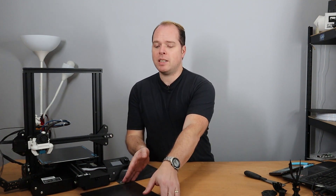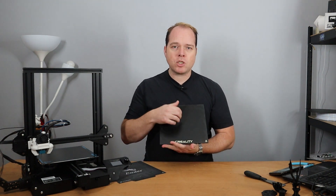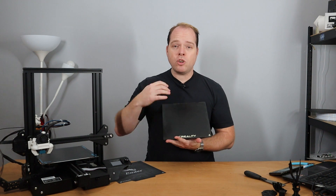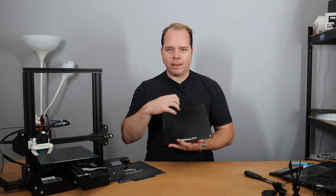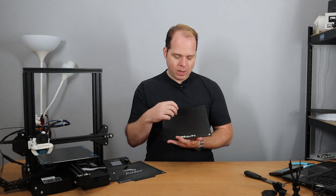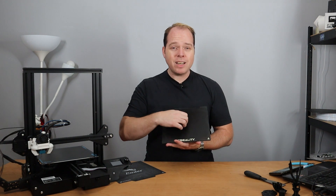Try that with your Creality glass bed or any glass bed at all. Also, when you are printing with PETG and maybe some other filaments that are very hard to get off a glass bed — especially the Carborundum glass bed from Creality, which has a special coating to ensure very good bed adhesion — sometimes it's very important to have prints that really need to stick on.